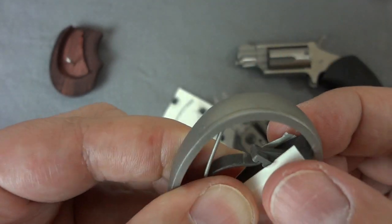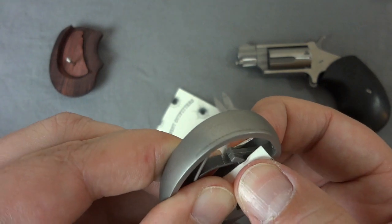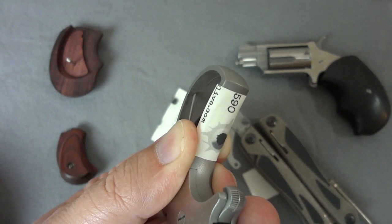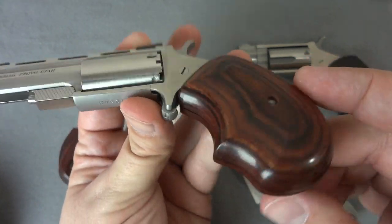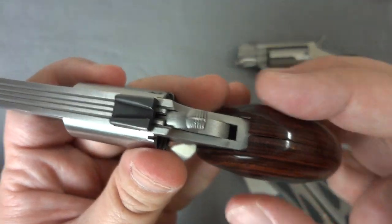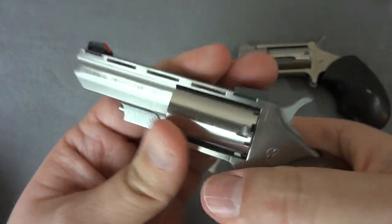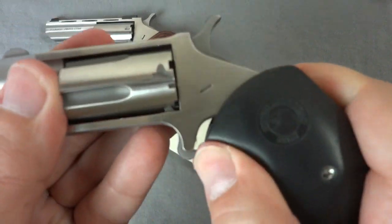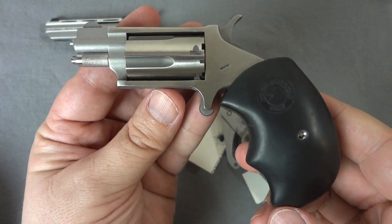I just couldn't leave it at that — to replace the duct tape, I've got a little business card that I've cut down. I'm going to wrap it around there and that should do just fine to tighten the grip up. There's just an ever so slight gap in there and on the back, which is good. Not a whole lot of tension on the grip screw, but the grips are super tight on there now — and my other grips are also super tight. Bonus feature. Hope you enjoyed it — see you at the range.